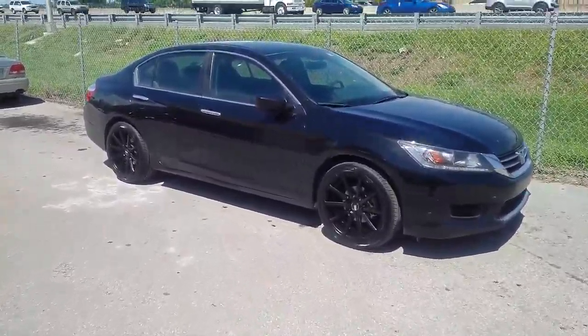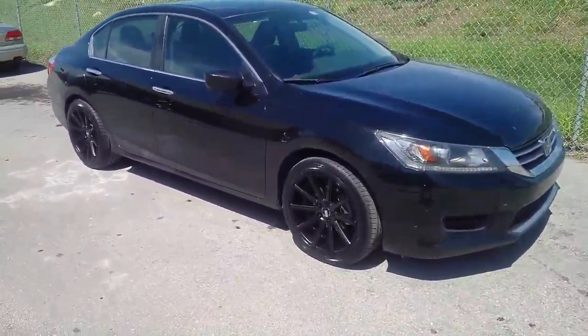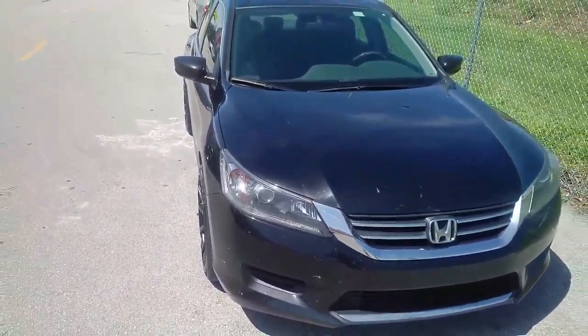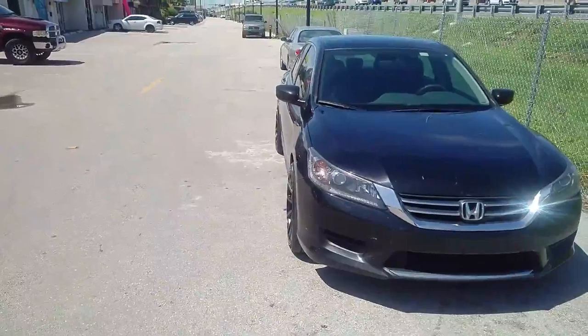This is the XO Tokyos, 18x9 plus 40 offset. Hella flush look for an 18. Who says Honda Cores cannot look good on 18s? Because this one wowed even us.